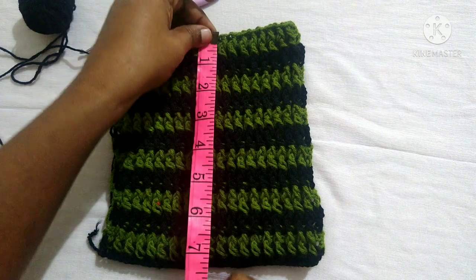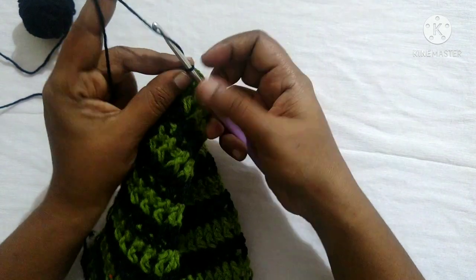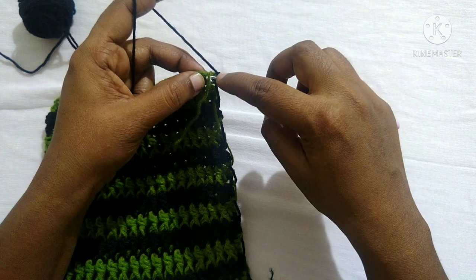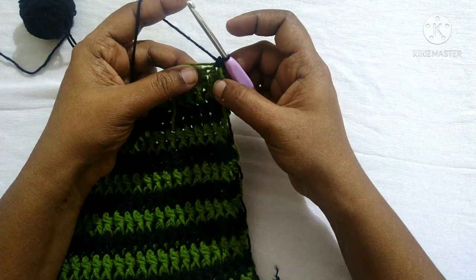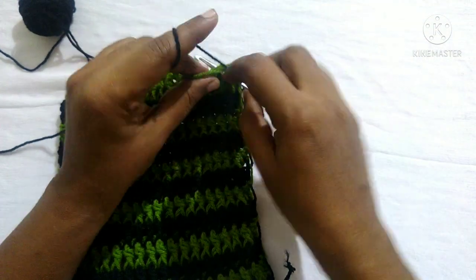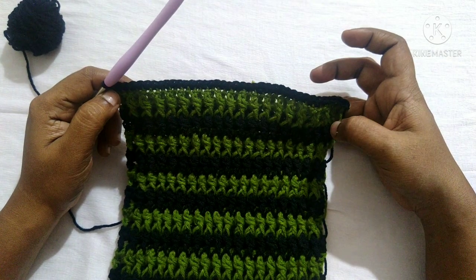After doing them to the desired length it looks like this — the width measures seven point five inches and the length measures seven inches. You can slip off the green color; we'll be working with the black color. For the next round, do chain one, turn your work — you can carry the tail along while doing the stitches. Do single crochet in each stitch: insert the hook, yarn over, pull through — two loops on the hook, yarn over, pull through both loops. Continue single crochet in each stitch till you reach the last stitch.